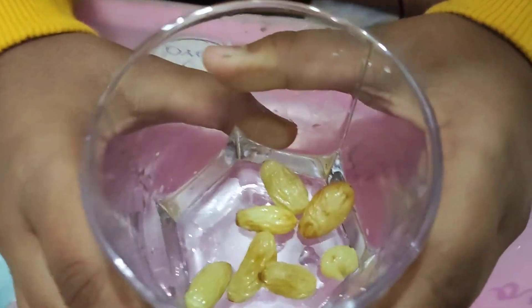Friends, our four to five hours are complete. Now I'm going to show you what our raisins look like. Here I have emptied the glass.